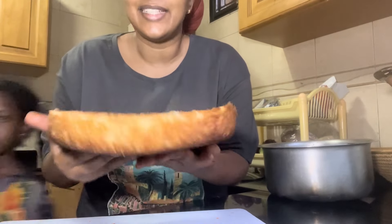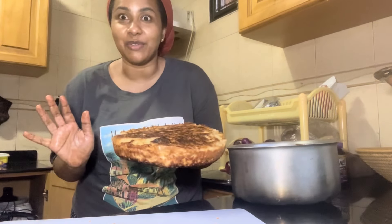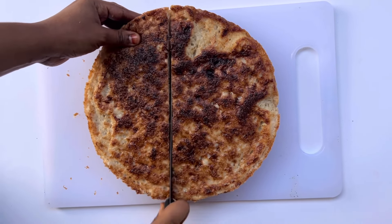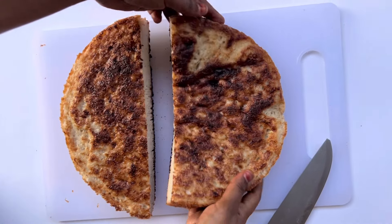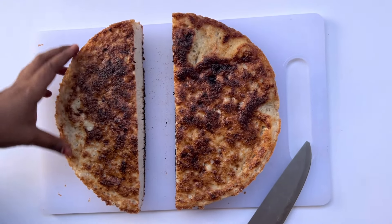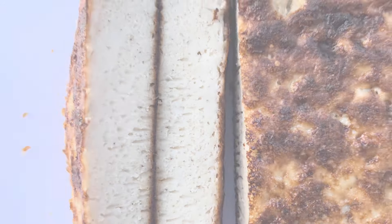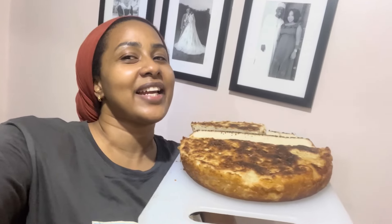It has a bit of a burnt bottom but that's fine — it's to be expected. The jiggliness — the jiggliness! This is the moment of truth, we need to cut it open. Thank you for watching and I hope you enjoyed my recipe. If you're going to try it out, please give me a thumbs up and comment down below. I'll see you in my next video — bye!